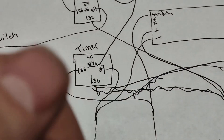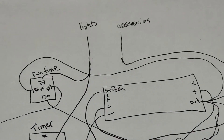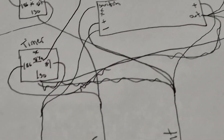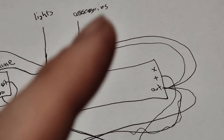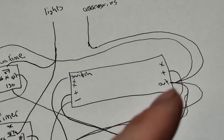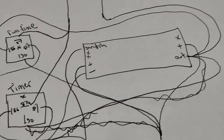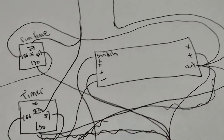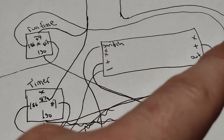As long as the vehicle is running or in the timeout period after it turns off, this relay will be activated. It gets its power from 12-volt constant and then feeds the lights. That means anytime the truck is running and I flip the dimmer switch up, my overhead lights come on — and when I turn the truck off, they stay on for however much time I have programmed into the switch. The accessories also stay on for a little bit after the vehicle is off, getting their power from the timer switch.